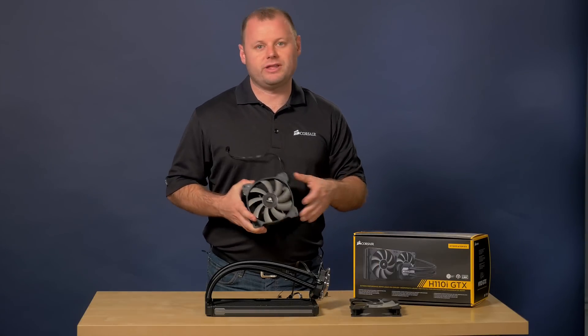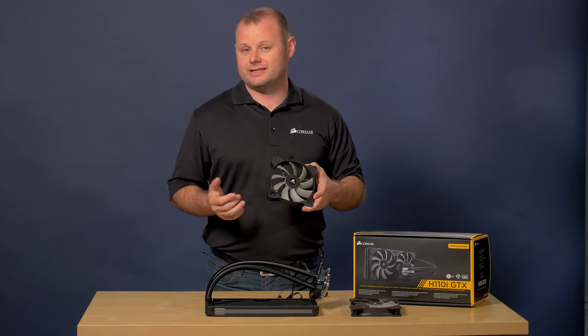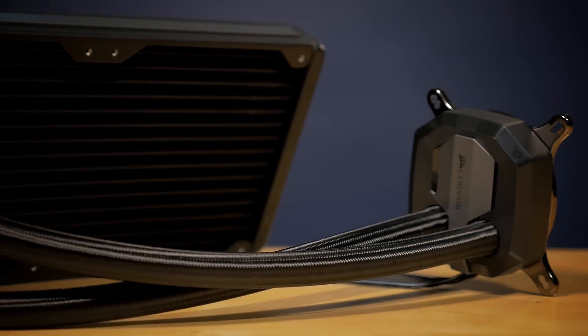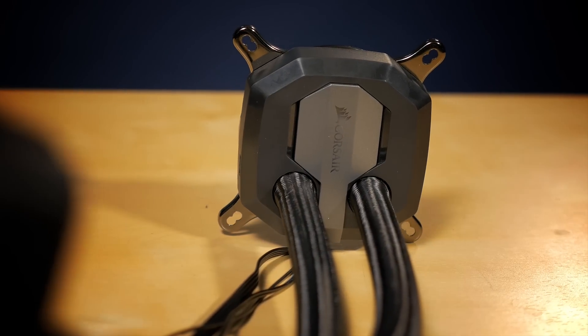The included SP140L PWM fans are designed for high static pressure airflow and customizable speed control. And just like with our other GTX CPU coolers, you can use Corsair Link to monitor CPU and coolant temperature, adjust fan speeds, and customize lighting directly from your desktop.